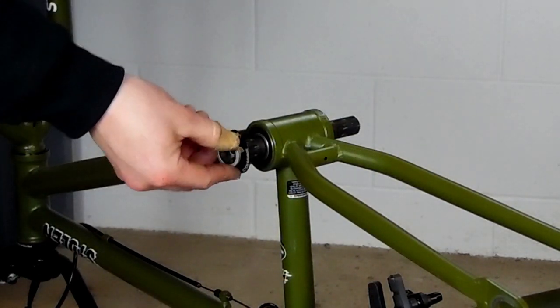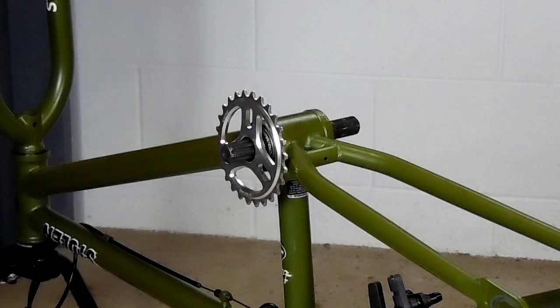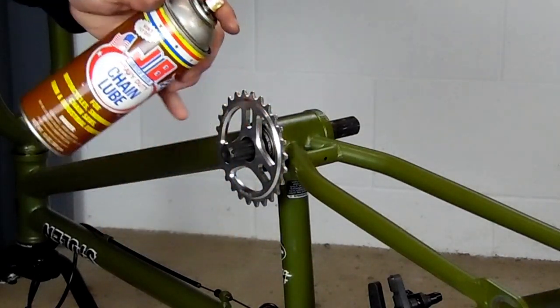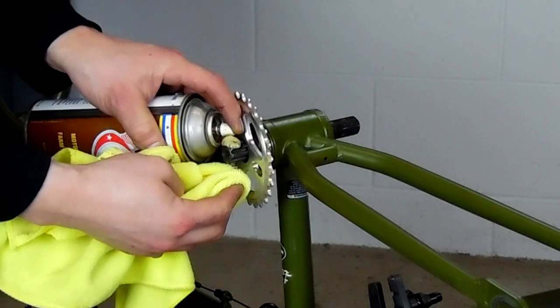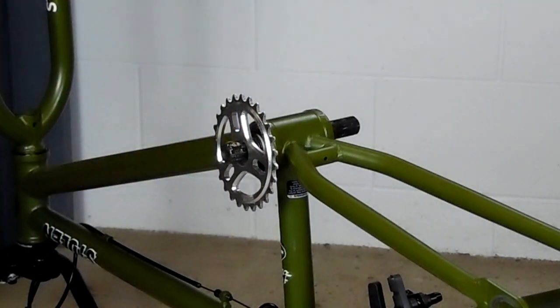Now if you have an 8 spline crank, you pretty much do everything the same — put your spindle in, measure out your spacers, install the sprocket, everything like that. Where it differs is how the arm goes on. The one thing I do different is I put a little motorcycle chain lube on my 8 spline spindle. It stops it from doing any kind of creaking that might happen, especially if you have aluminum arms on a chromoly spindle. A lot of times you get a little crackling in there when you put a lot of pressure on it, and the motorcycle chain lube was the best thing I found to put on it.